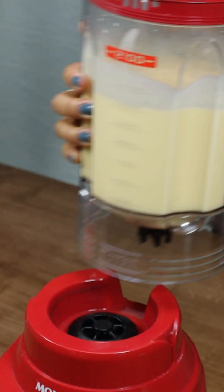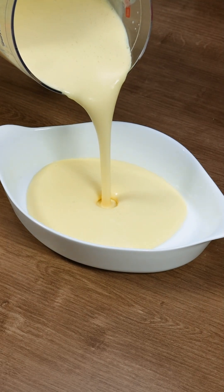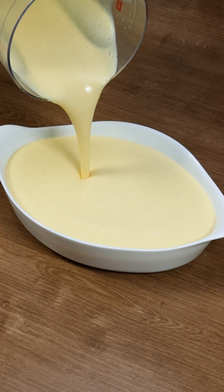Now pour our creamy mixture into a pretty serving dish. Not only is this dessert delicious, it's a stunning table centerpiece.